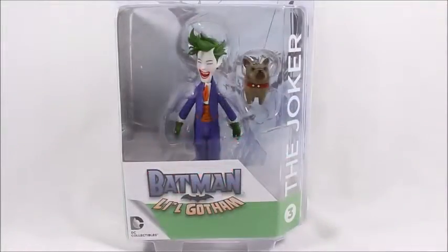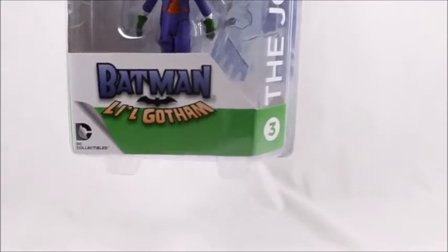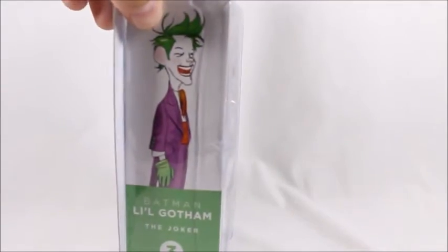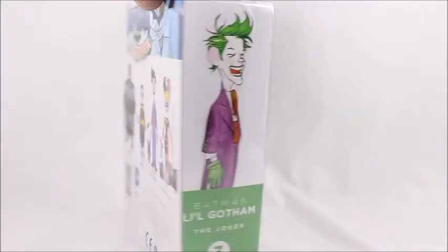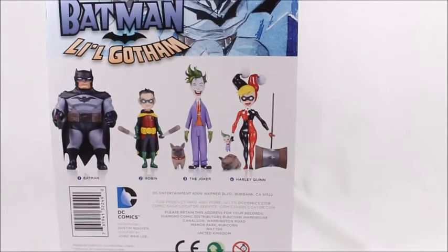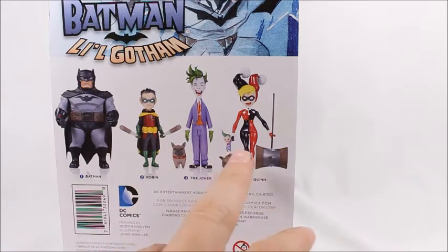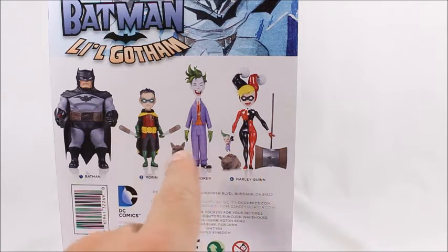Hey, what's good viewer, this is Spanky. Today I've got the Batman Little Gotham Joker. I'm not sure exactly what this is from or if it's from a comic book — I think I've seen a Little DC Little Gotham comic book before, but I can't be exact. There are a few more other characters; I actually have Batman but I haven't opened it up yet, and I might get these two depending on how much I like them.